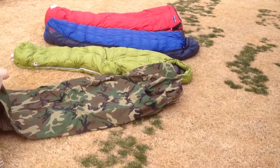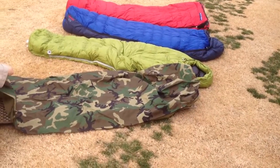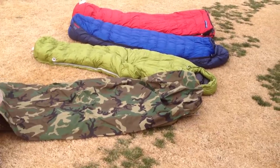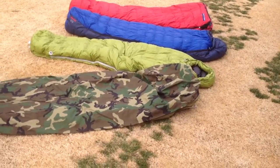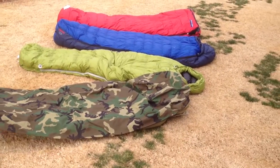Hey YouTubers, El Paso Tom here. A lot of you guys have asked me about the military sleep system, and while I'll probably do a separate review of that later, a lot of people want to know about just using just the bivy part. And that's what I do almost exclusively — I use this bivy and a couple different weighted bags.